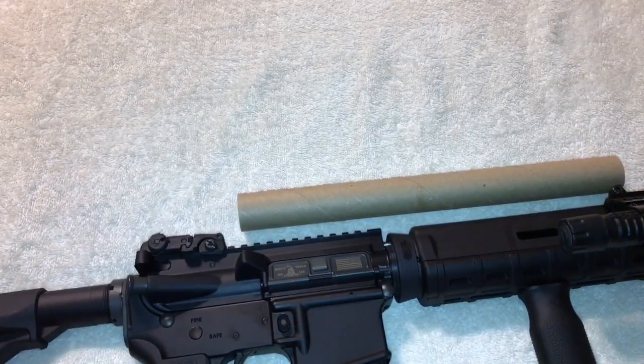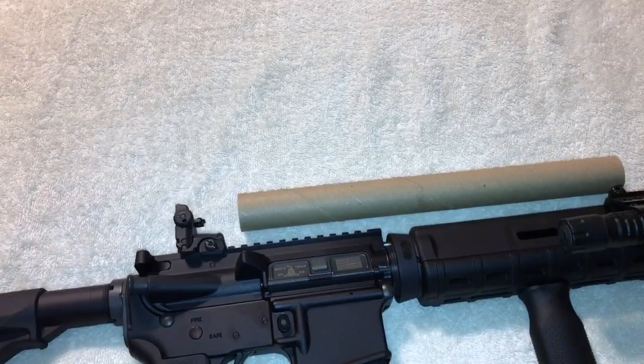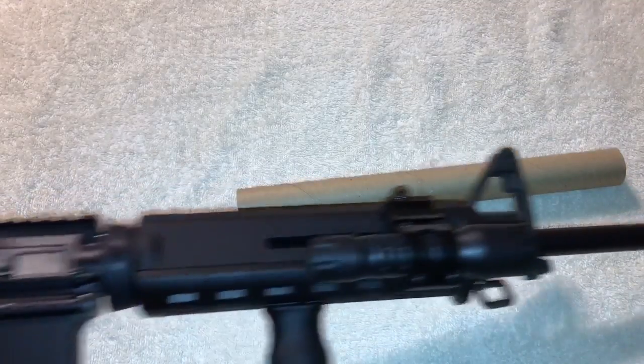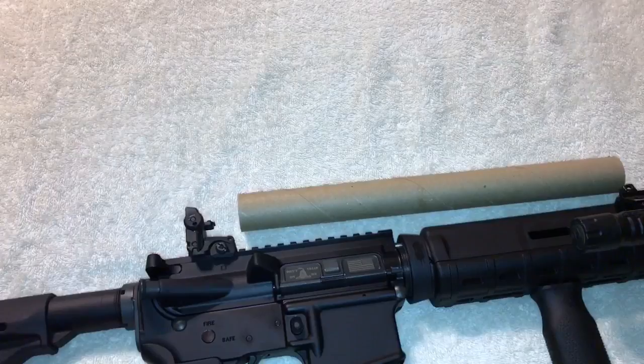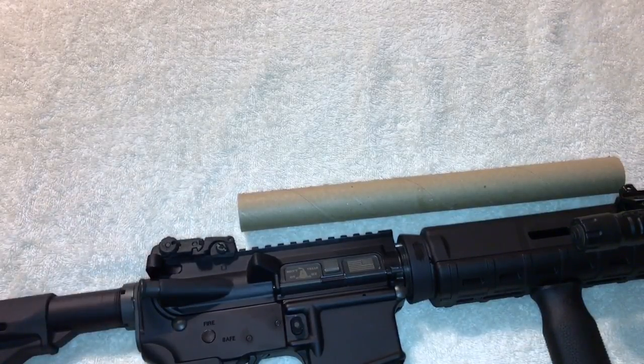If the red dot gets damaged somehow, again a quick-detach mount is a good idea. Take the red dot off, throw it in your pocket or on the ground — doesn't really matter if it's broken — and then you still have your iron sights. Pop the front sight up as well. This one has a fixed front post, which I actually like, but you can also have a flip-up front sight.